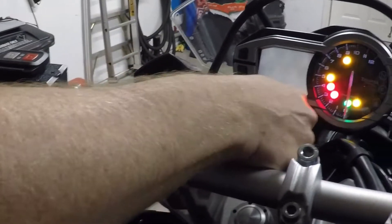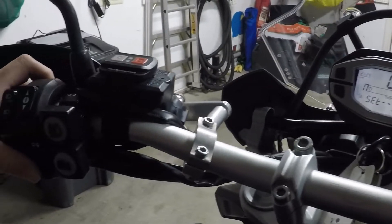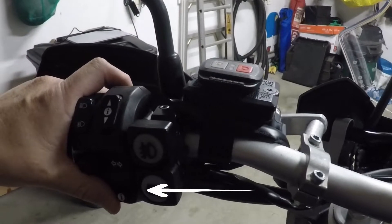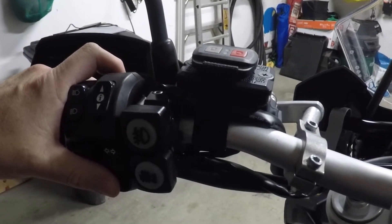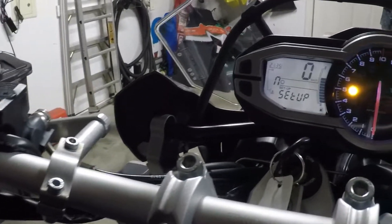All right, so the first step is to turn it back on. Next, we're going to go through the small button at my left side here where my thumb is, and we're going to press that quickly several times until the screen displays the word Setup.